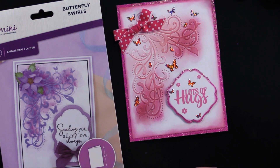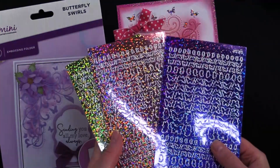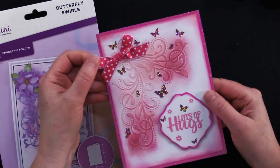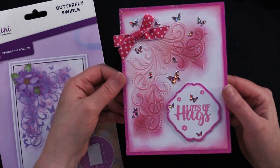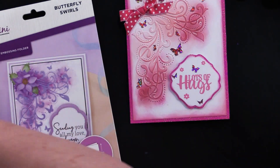She added some beautiful pink butterfly dazzle stickers and then this beautiful pink bow at the top. So beautiful — I love what she did with this one. It just cheers me to look at it.